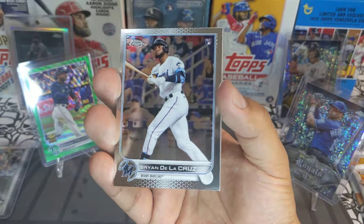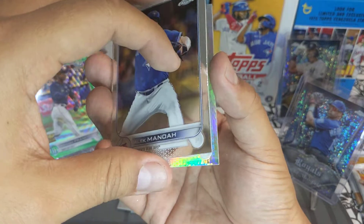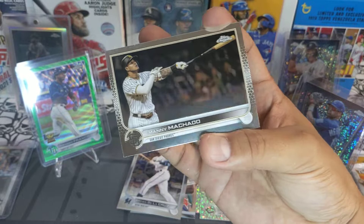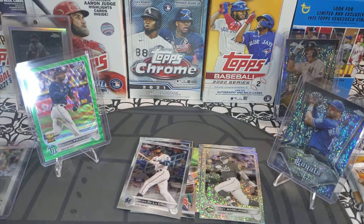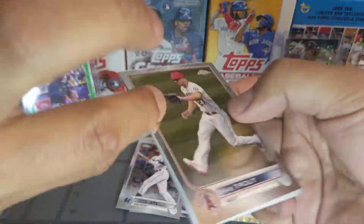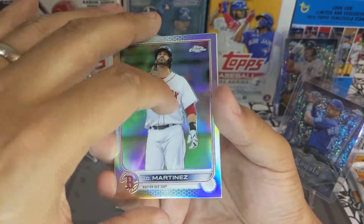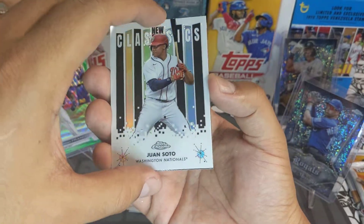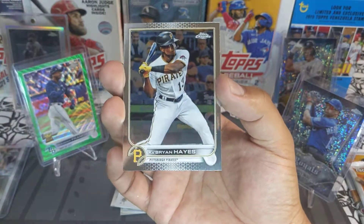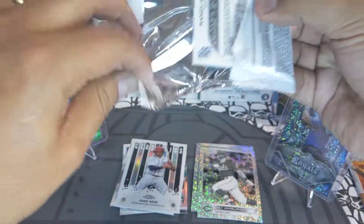Brian De La Cruz rookie — very good card, we'll sleeve that up. Alex Manoah, a Jed Lowry refractor, and a Manny Machado base. Three packs left: Mike Trout — very good — a JD Martinez rainbow foil, a Juan Soto new classics — we'll sleeve that up — and Ke'Bryan Hayes base.